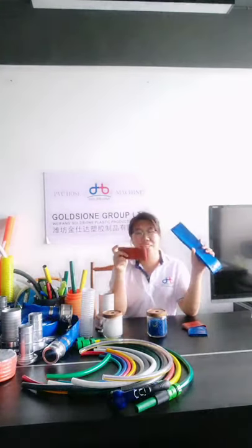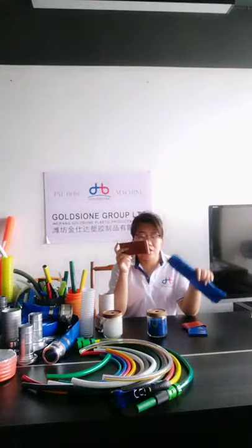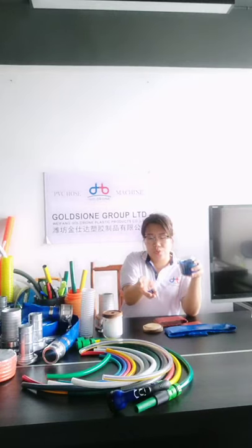And the industrial type we can produce is from 4 inch to 6 inches. About the raw material, this is the granule we use. It is non-toxic and environmentally friendly.